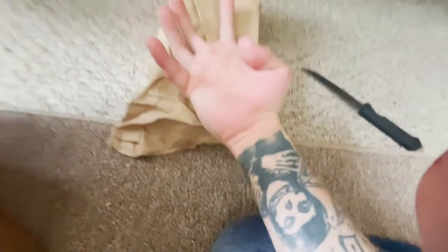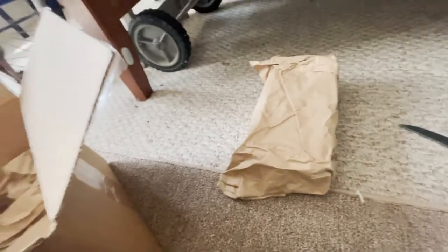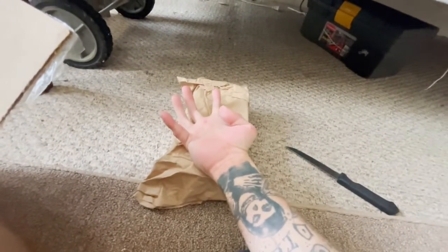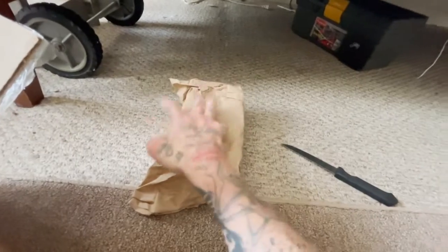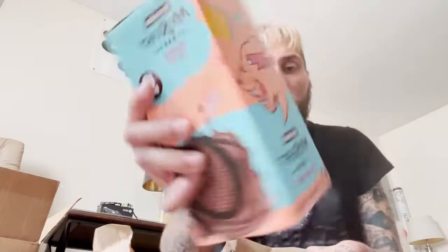They basically sandwich your chocolate with the two ice packs so it doesn't melt. The box of chocolate — it's not cold, but it's definitely not hot. I'm not worried about it melting. MrBeast came out with a new flavor: chocolate and sea salt. I'll give you a review of it later in the video.